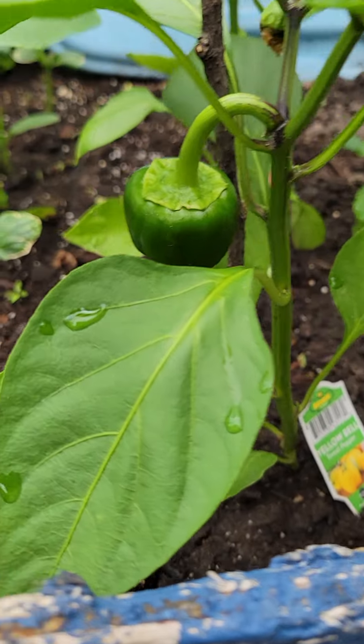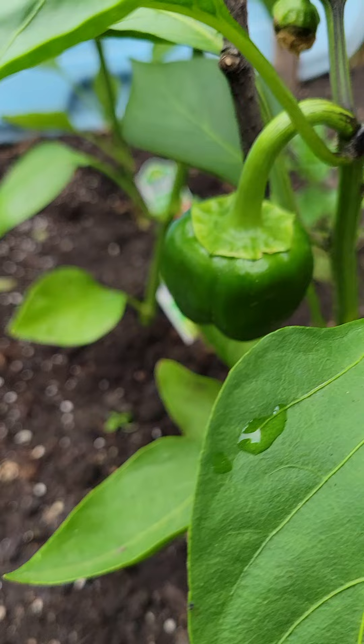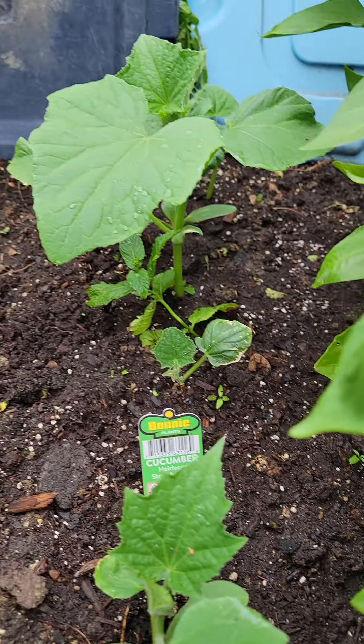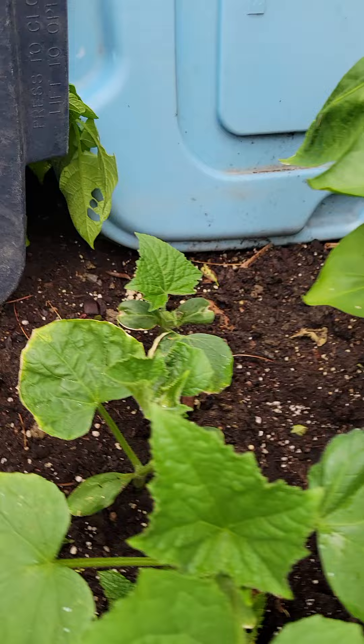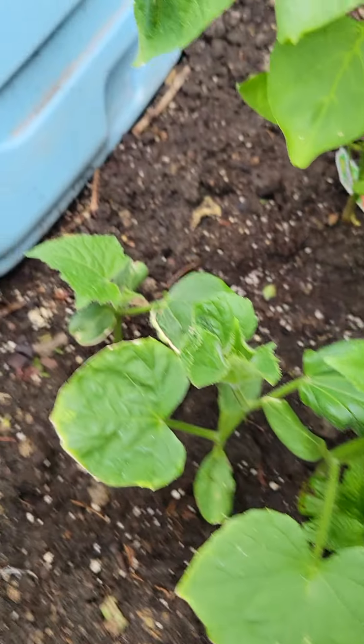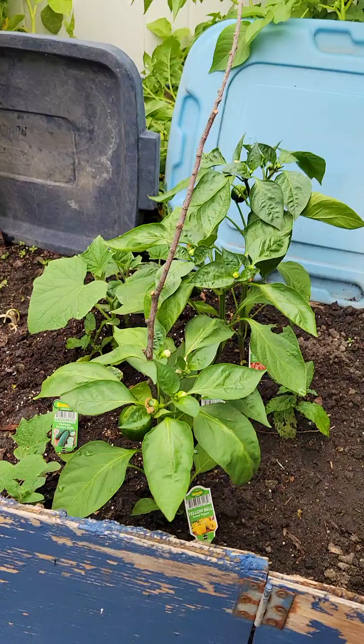We got a viable pepper — this is a yellow one, but they're all green at first. And then we got this cheaper timber plant starting to take off here, so hopefully those look real good real soon.